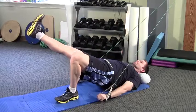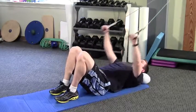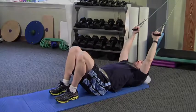Bridge your glutes up off the floor. Pause for a moment. Kick one leg straight in the bridge position. Keep your hips in a level position. Perform as directed by your physical therapist.